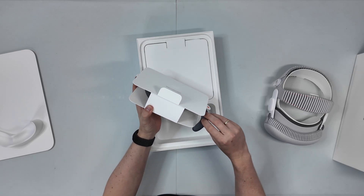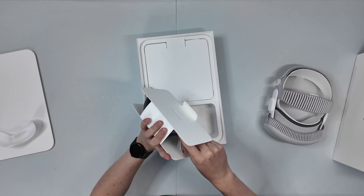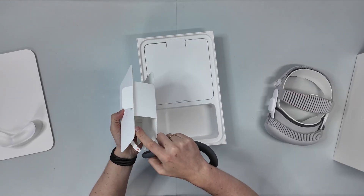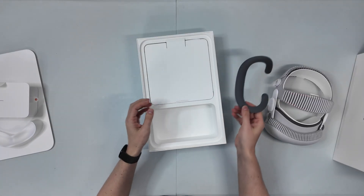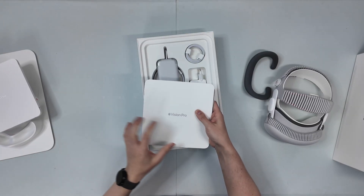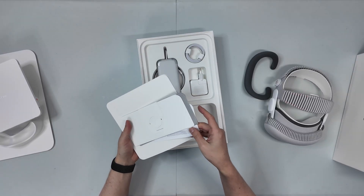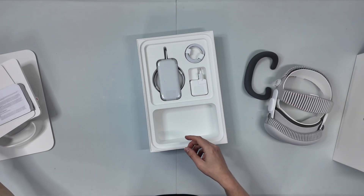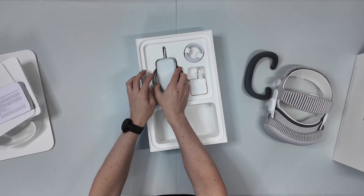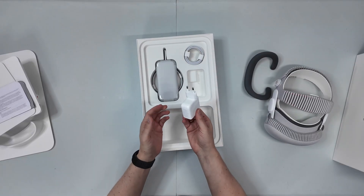I think this is an additional facial interface. I will try it and see if it's better than the other one. This is a different one. And then here we have the manual, how it works, also with the new knit band, and then the cloth for cleaning and some safety advice. And then here we have the power bank — the battery — a USB-C cable, and the AC adapter. That's the European version.